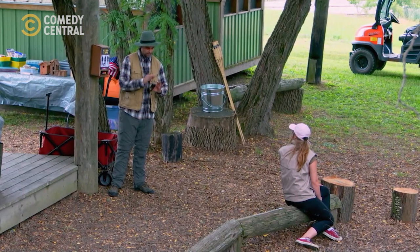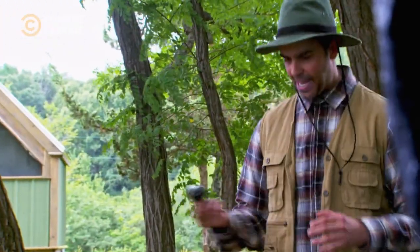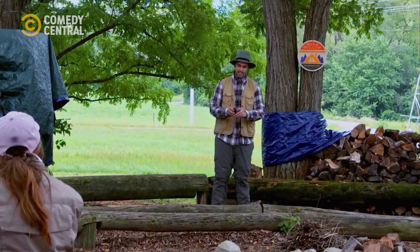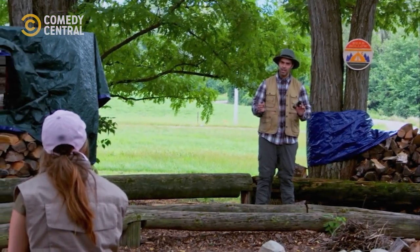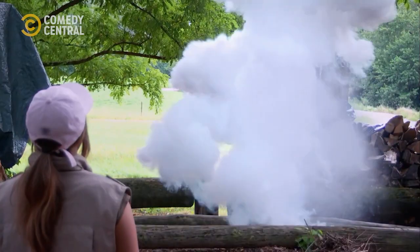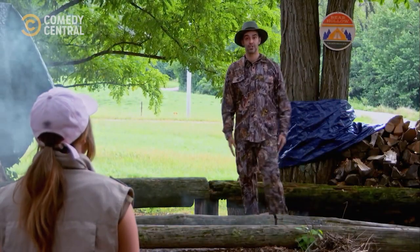It shoots a camouflage around you. If you were out in the woods and you wanted to wear something that was camouflage, you take one of these, you throw it down, and it has a spandex vibration. I'm going to pull the pin down. Full camouflage suit.